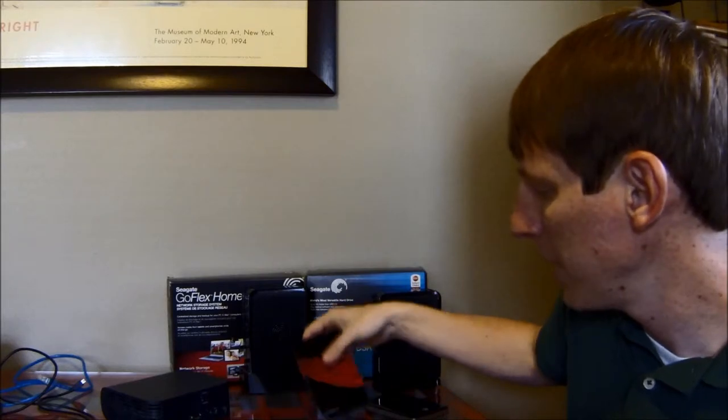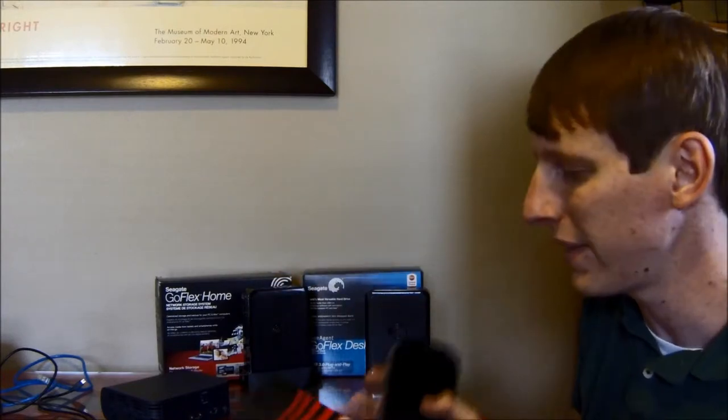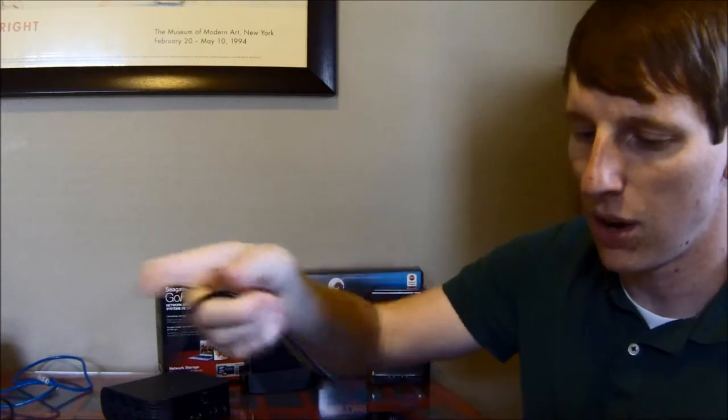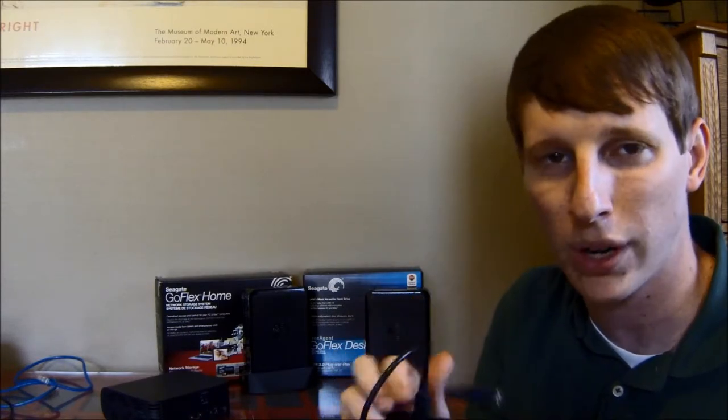The next step up from a flash drive would be an external hard drive. I have two right here, and these are different styles — I have two that look exactly the same. The two main types of external hard drives are either USB powered or externally powered. This basic hard drive uses a USB cable to plug into the computer, so there's only one connection — one cable for both power and data. The downside is we're using power from our computer, which puts wear and tear on it since power and data go through the same port.